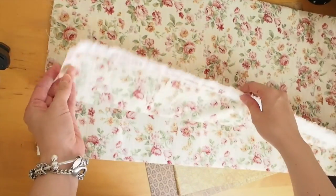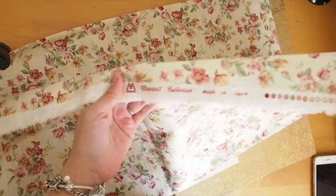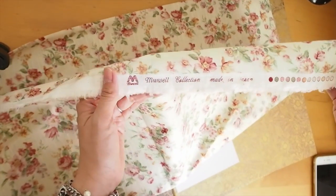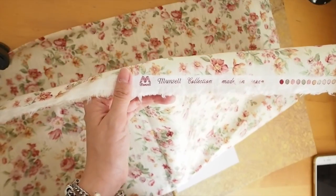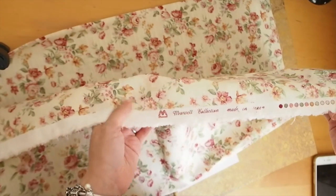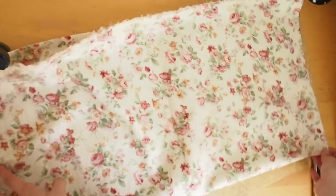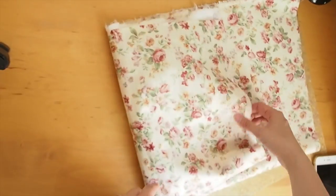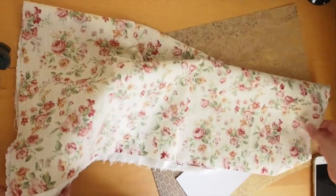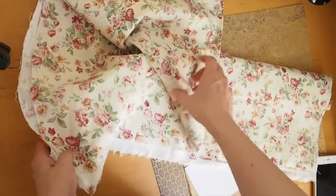I found this fabric from the store called Yuzawa in Japan. If anybody is interested, it is called the Munsell Collection — M-U-N-S-E-L-L. It's made in Japan, it's very pretty, and it was in one of those scrap bins. I think this was about 300 yen. It's a good chunk of fabric, a lot more than I need, so it's really, really pretty.